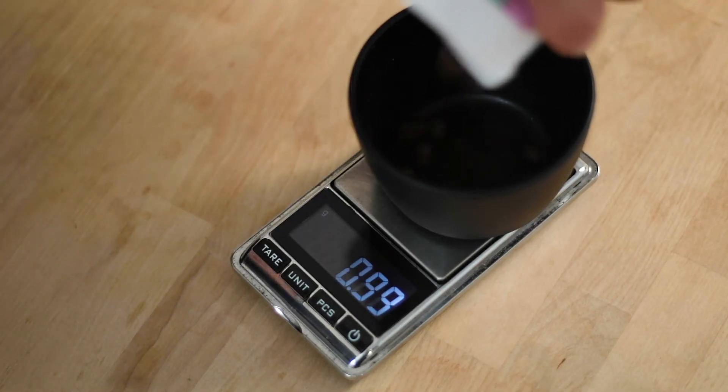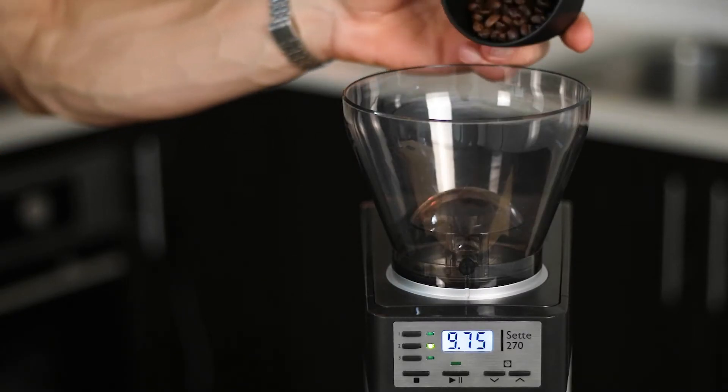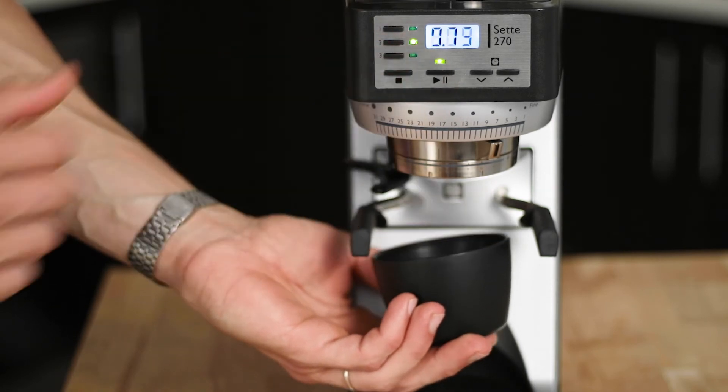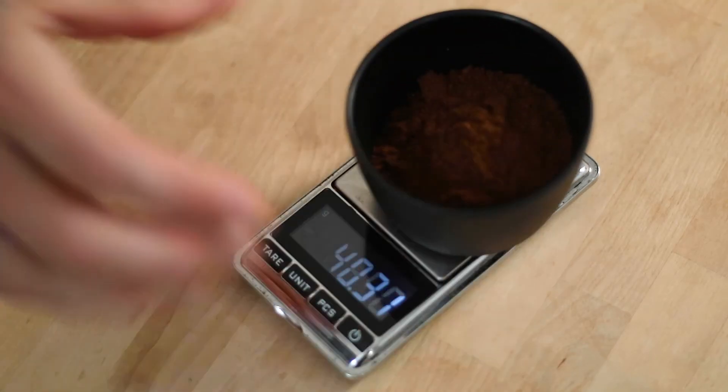In other words, with most grinders, the amount of coffee you put in is not the same amount of coffee you get out. Some grinders keep a lot of coffee, whereas other grinders have zero retention. But this topic is for another video. So if you're planning on single dosing, it's very important to do your own research and find the best grinder for your budget.